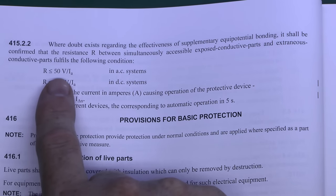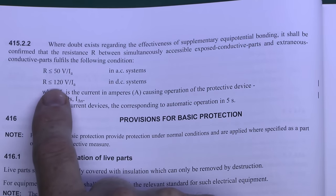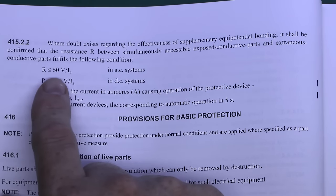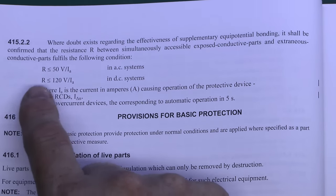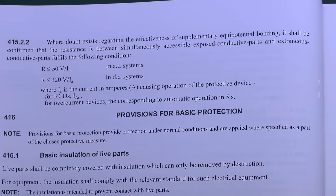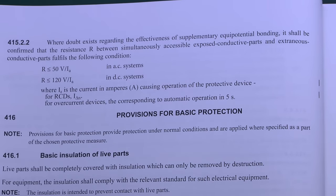50 volts AC is generally not going to cause any serious injury or death, and similarly 120 volts DC is fairly unlikely in a normal domestic situation. When you get voltages above 50 volts that's where you get dangerous shocks, so generally less than 50 volts is considered acceptable. Of course the lower the resistance the lower the voltage will actually be — the lower the better.